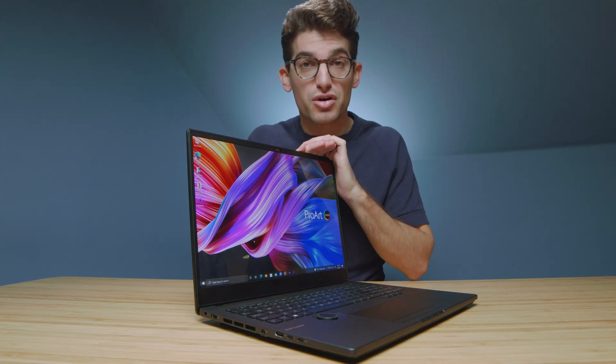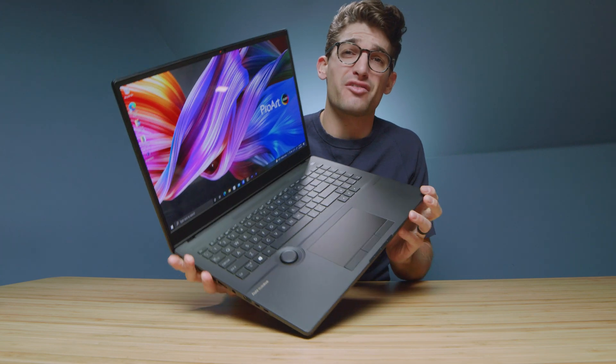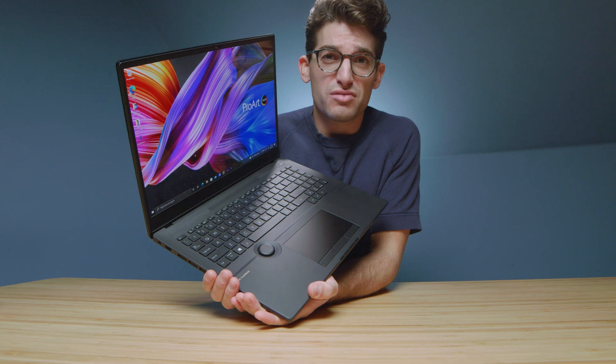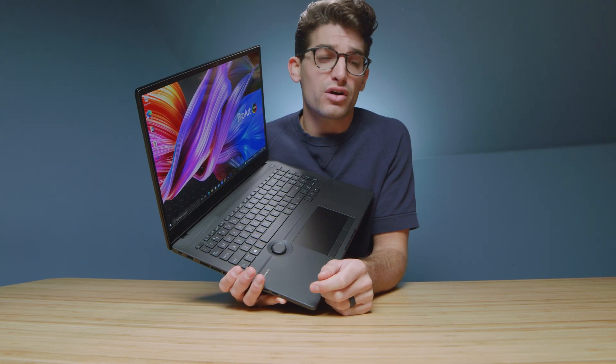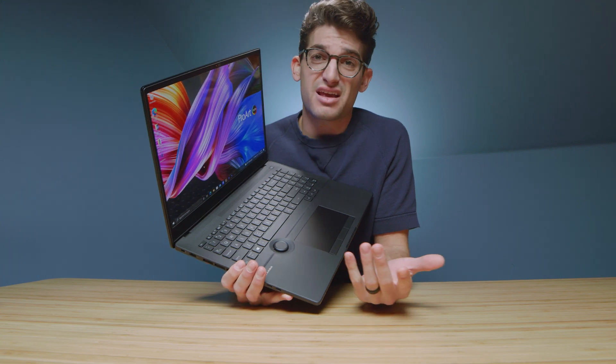I have before me the latest ProArt StudioBook Pro 16, and it comes with the new Asus ProArt dial. The real question is: gimmick or game changer? Before we even start this video, give us your initial impressions — comment below. Is it a gimmick or could it be a game changer for your productivity workflow, whether it be video editing, photo editing, 3D modeling, After Effects, and the like?